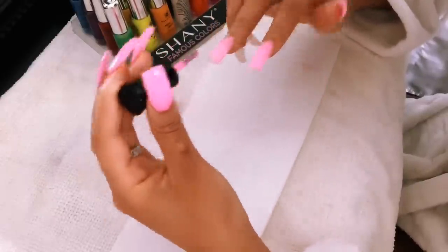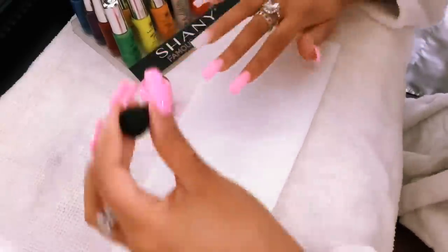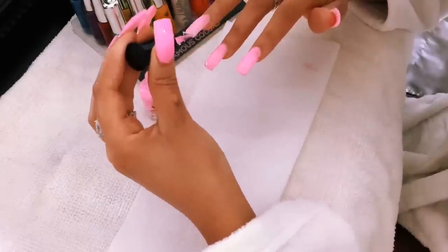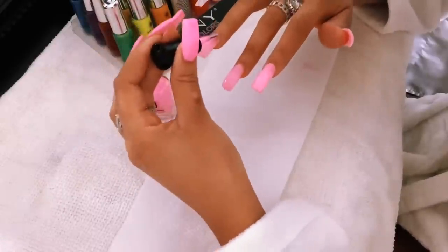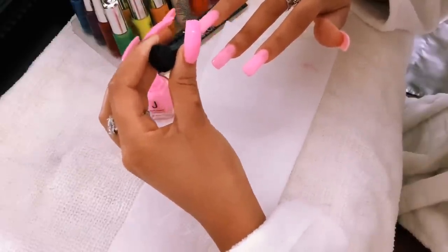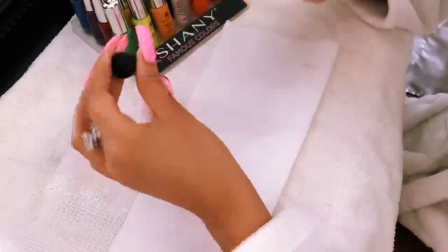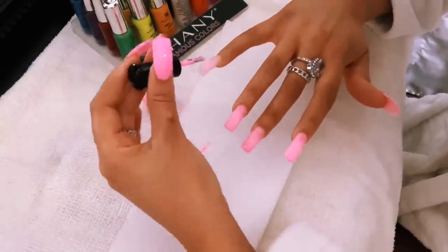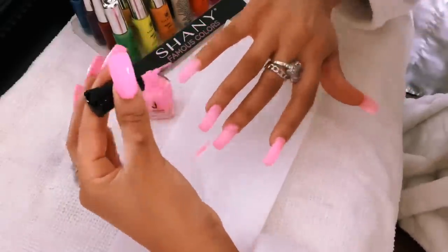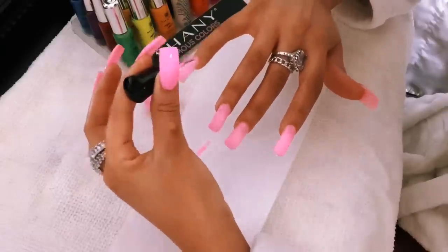Didn't that do a good job? I'm so proud of myself. I'm not going to put on press-ons for a very long time. After this, I will try to attempt doing my own acrylic nails with acrylic and the acrylic brush, because I feel like with the dip kit it's kind of cheating. But if you're a beginner and you're tired of press-ons, I recommend this. Let me just say it has been a week and a half and my nails look beautiful — they're still beautiful.